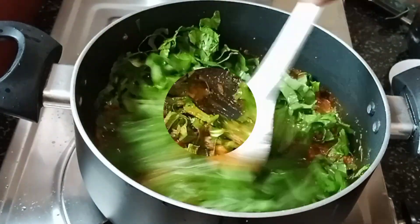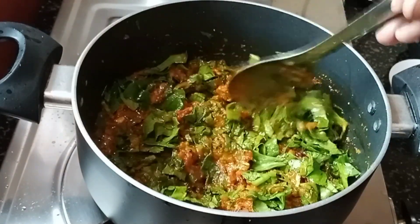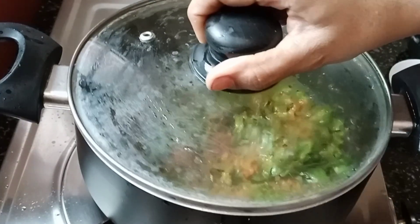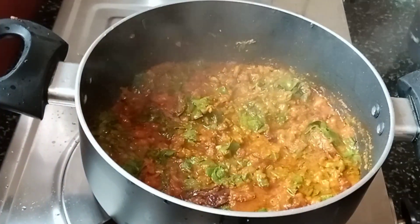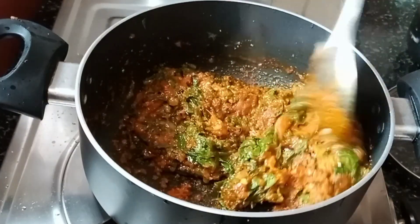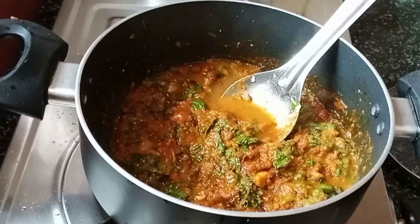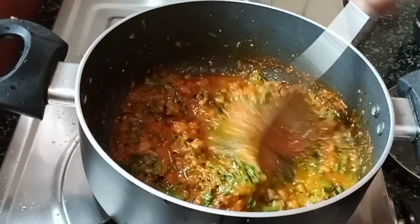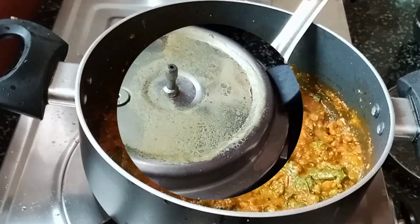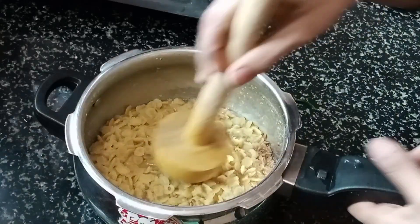To fry the fish and fry the fish. Use the fish and fry the fish. Then add the sauce on the top. Add the sauce on the top.